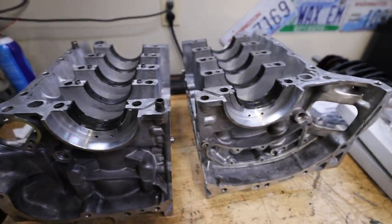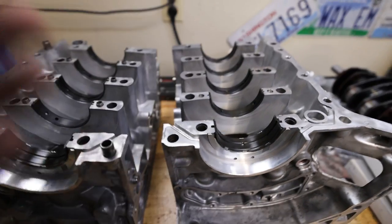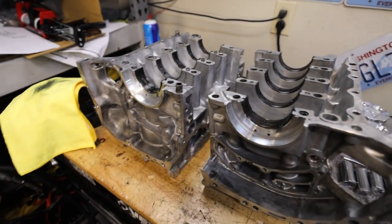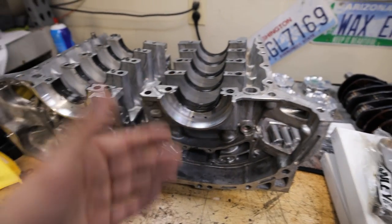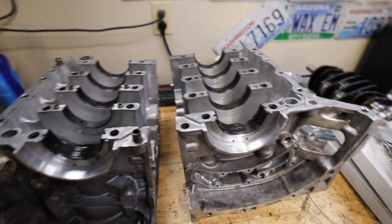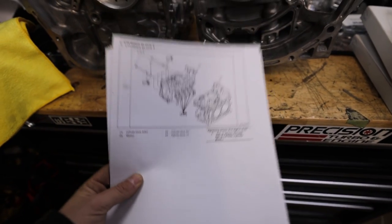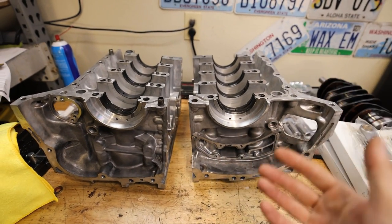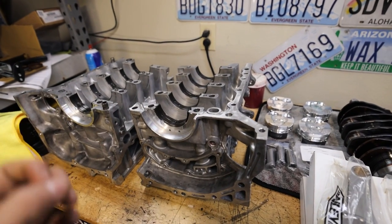I've already got the main bearings in both case halves and done all my tolerancing. When it comes to measuring engine tolerances, there's a lot of back and forth to make sure everything's solid — I'll link a video on how to measure tolerances. You have to measure all the journals on the crankshaft and the bore of each of the mains to make sure your dimensions are correct, otherwise you'll have too high or too low oil pressure. Always print out the FSM or technical documentation when building an engine, especially for the torque sequence and torque values on the case bolts.